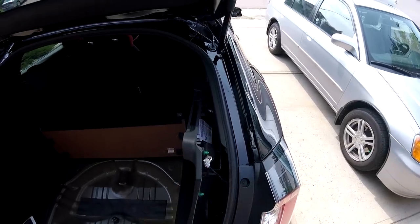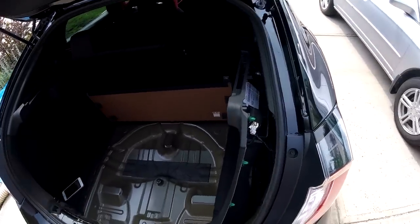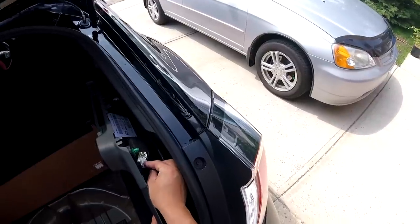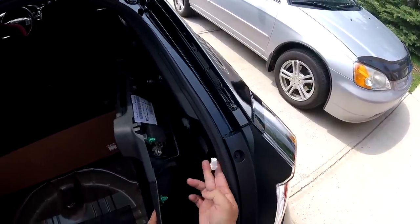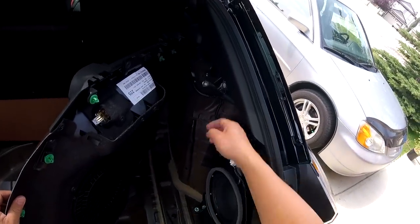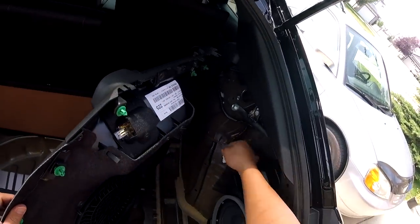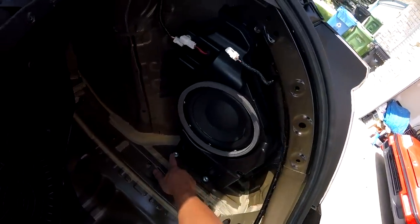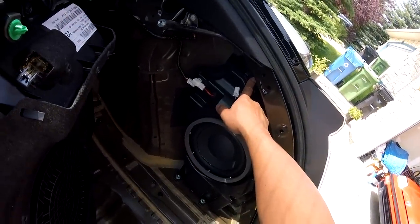Now, once you've separated the panel cover, you're going to have to disconnect the light by pushing this tab down. You don't want to pull too hard because you can damage it. That exposes the subwoofer. Disconnect the sub connector right here by pressing down on that tab. On the sub, you'll have three 10mm bolts.